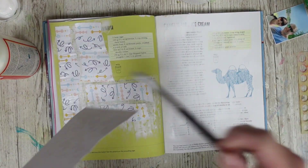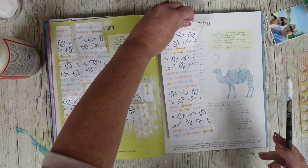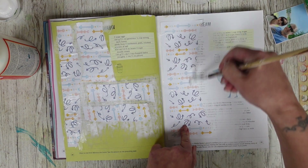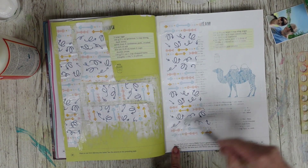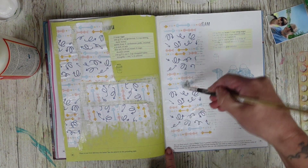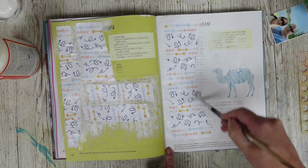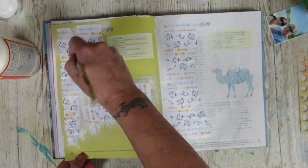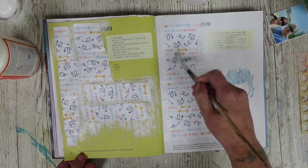That would be perfect on there actually. I didn't actually let the gesso dry — I'm sure it probably would have been better had I done, but I'm an impatient person when it comes to this kind of thing. Whatever will be will be — if it bubbles up then that's absolutely fine, it just adds to the final look of the page. I'm just going to leave it like that. I quite like that. And again I'm not going to wait for that to dry.